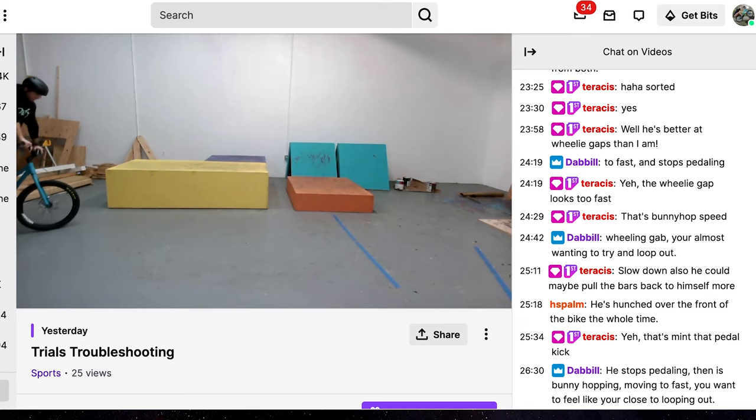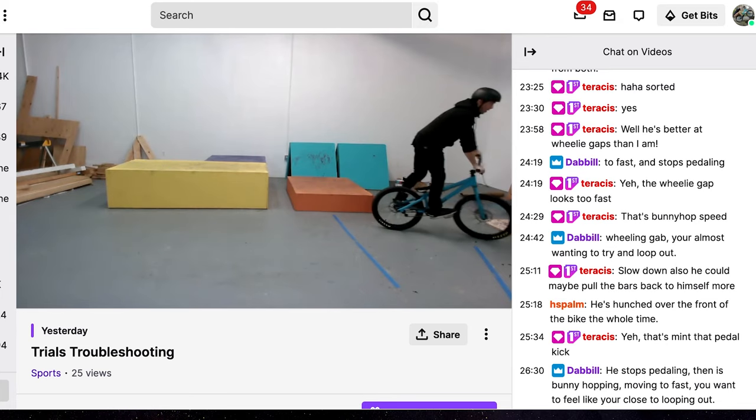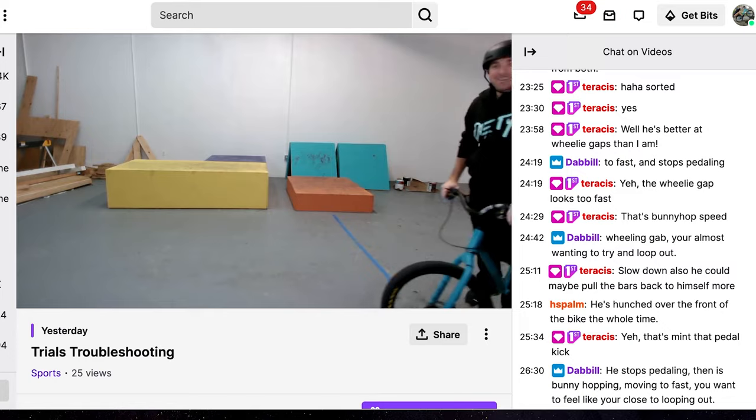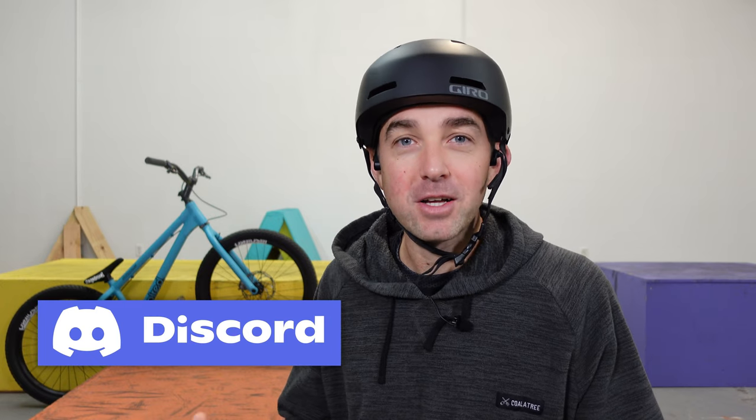I'm not sponsored by any of the brands or shops I listed — I've used almost every single one over the last two decades and just want to share what I've learned. Two things relatively new to Trials: there's a Twitch channel I host where we go through all the techniques live — if you have questions, come hang out every Tuesday and Thursday morning. And we just started a Discord server, linked below, where you can join and meet a lot of other trials riders.